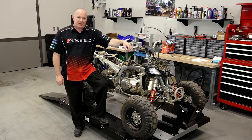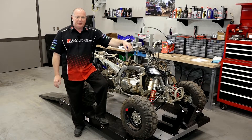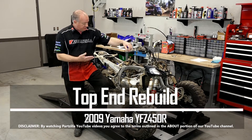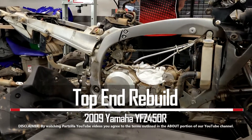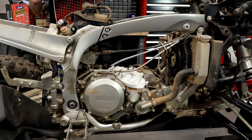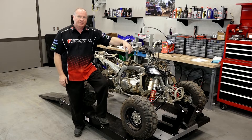Hello, John Talley here with Partzilla.com, and welcome back to our top-end build on our 2009 Yamaha YFC 450R. I've already got it broken down, so let's head over to the table, look at the tools and the parts we're going to need to get this put back together, and then we'll dive into it.